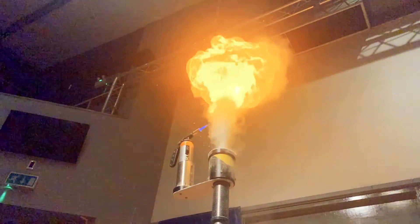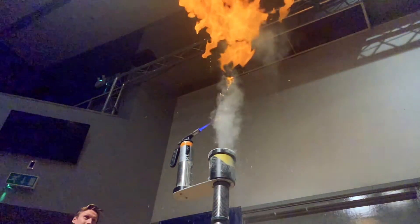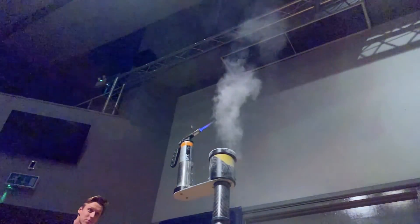Now remember, please don't play with fire, but I do recommend eating custard. We'll see you next time.